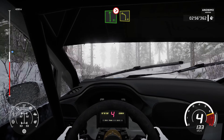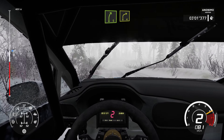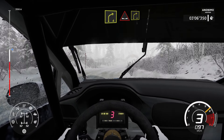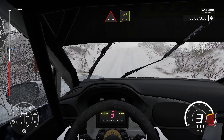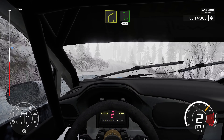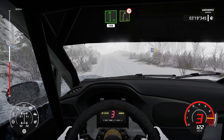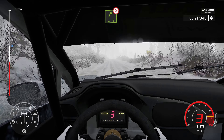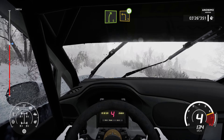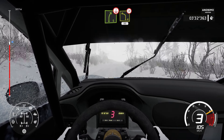And left 4. And right 5. Into right 4. Tightens. Tightens. Over crest. And right 5. Short into left 3. Open. And right 5. Short. Out. Over crest. Into left 4. Tightens. 3. 80.